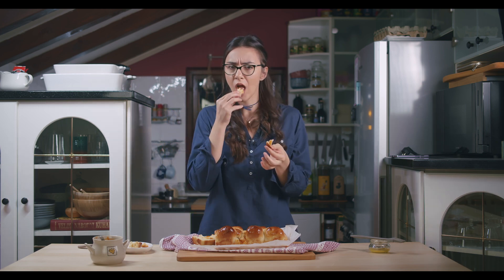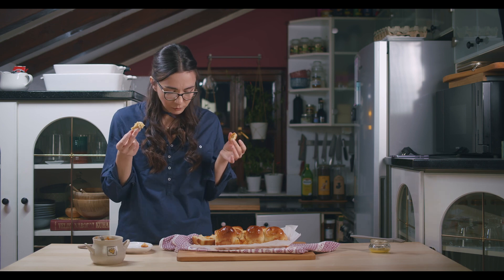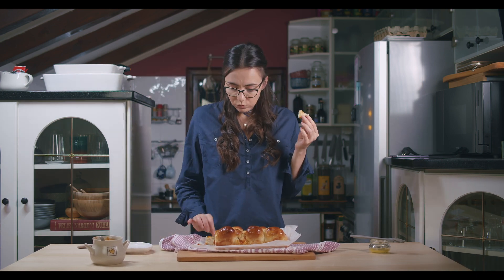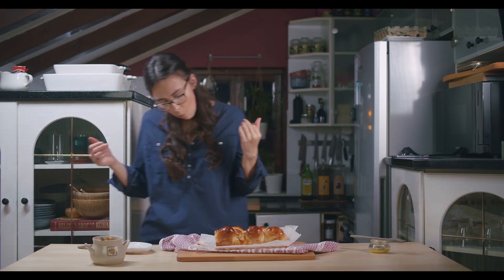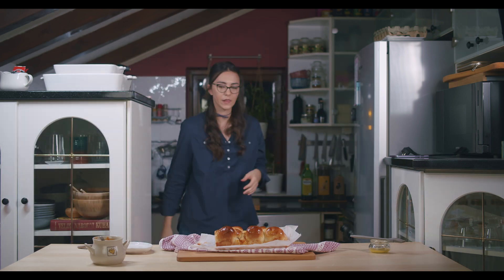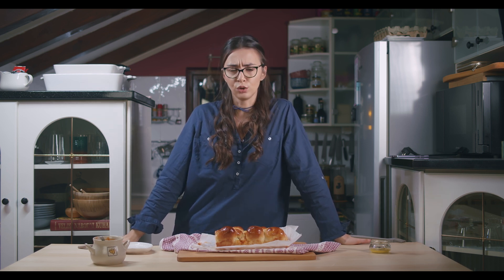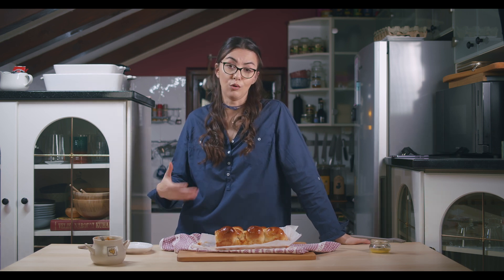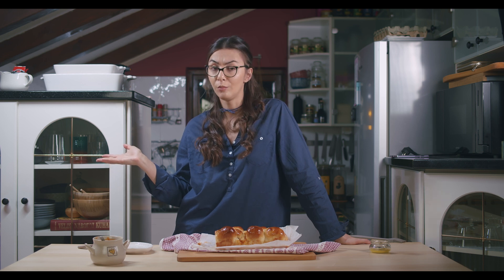It's perfect! You guys have to try this recipe. Please let me know in the comments what you think. Just make a little bit more dough — that will be just perfect, believe me.